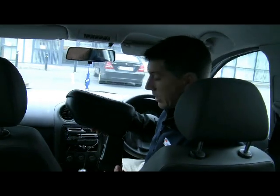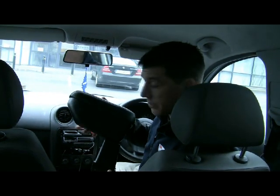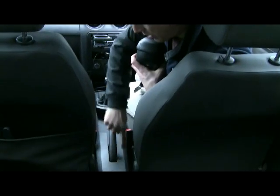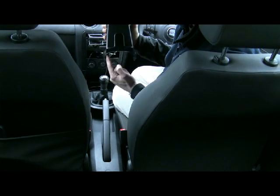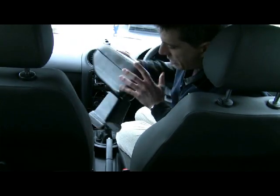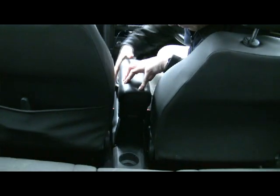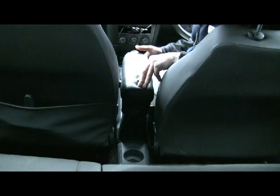Now we're going to show you how the armrest fits into the car. This car is a Seat Ibiza and you can see the centre console here with the handbrake. You can see in the armrest the cutout there for the handbrake, and this is moulded exactly to the shape of the centre console on the car. The armrest just fits down over the console and you can position it where you like on this particular model.